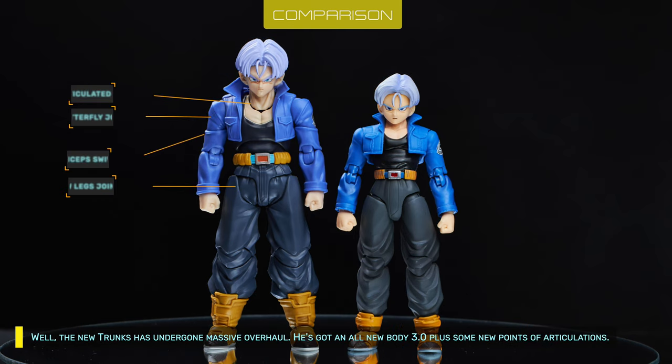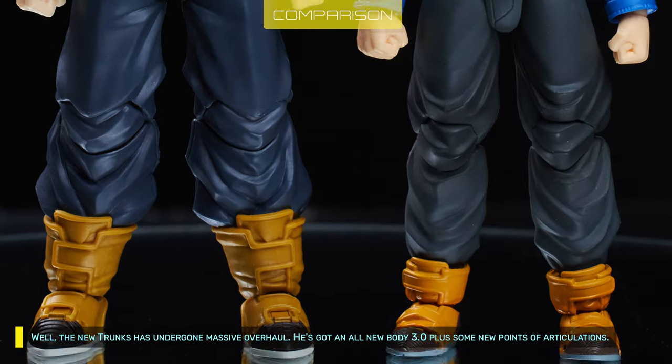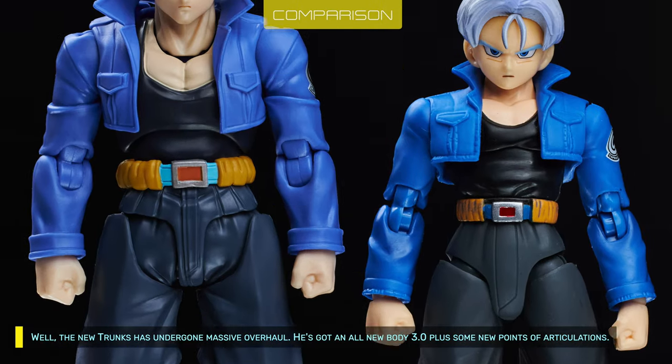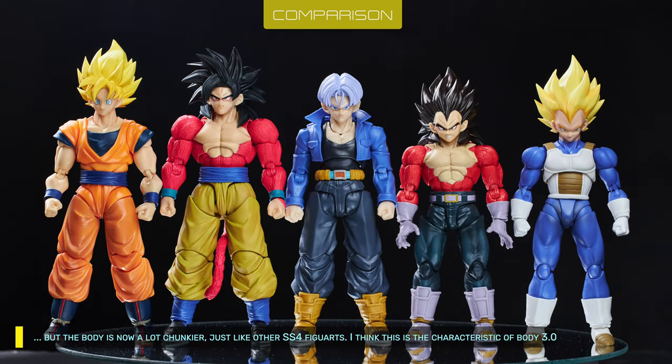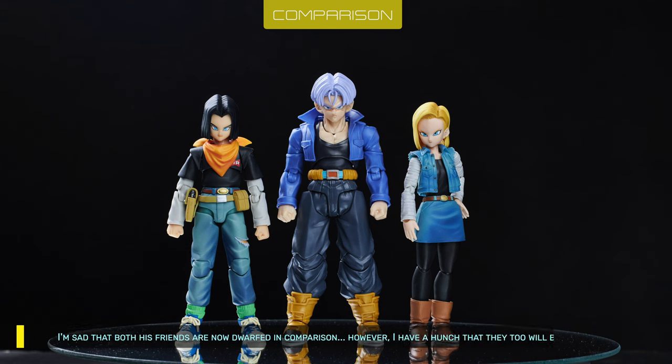The new Trunks has undergone a massive overhaul — he's got an all-new body 3.0 plus some new points of articulation. The height seems equal compared to Armored Trunks but the body is now a lot chunkier, just like other Super Saiyan 4 Figuarts. I think this is the characteristic of body 3.0, closer to Toriyama's original art style. I'm sad that both his friends are now dwarfed in comparison, but I have a hunch they too will be overhauled soon.